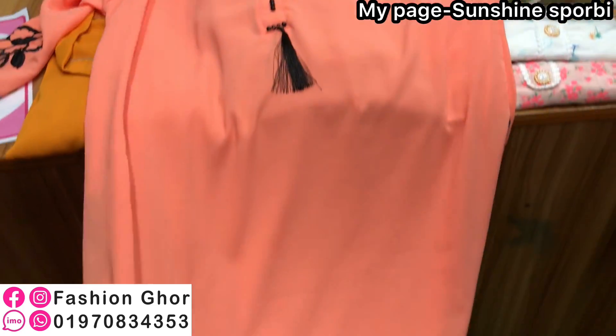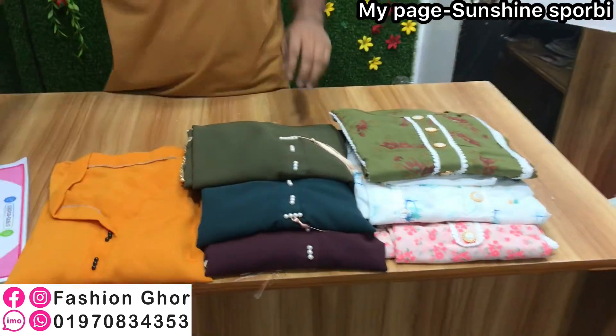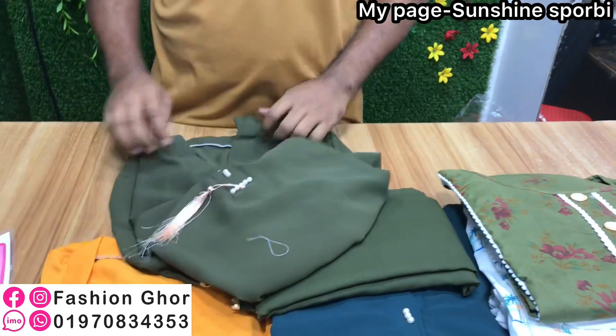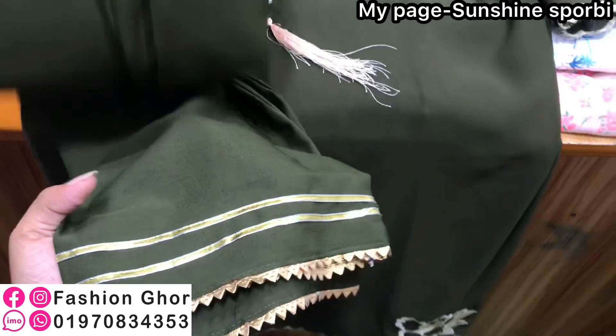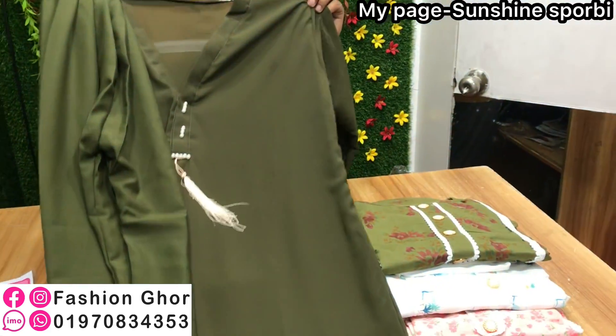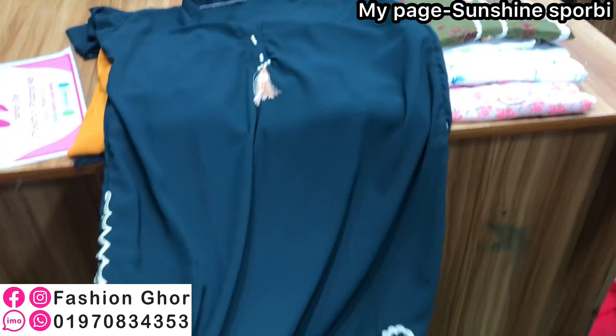It looks like a pretty, bright color — very beautiful. The color is the same, but if you want you can choose colors like orange or green. Compare it to the green color. The 4-5 color options include a white color.